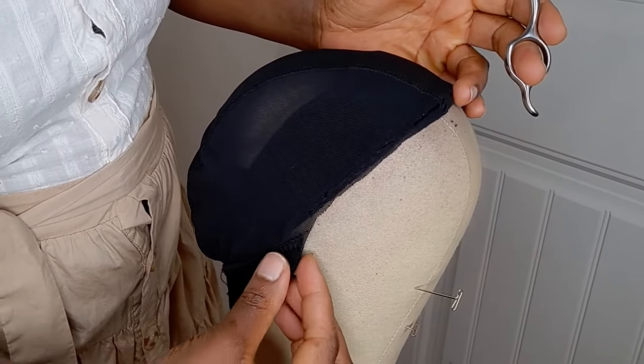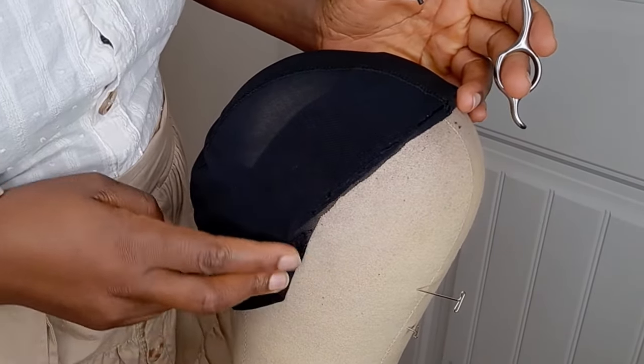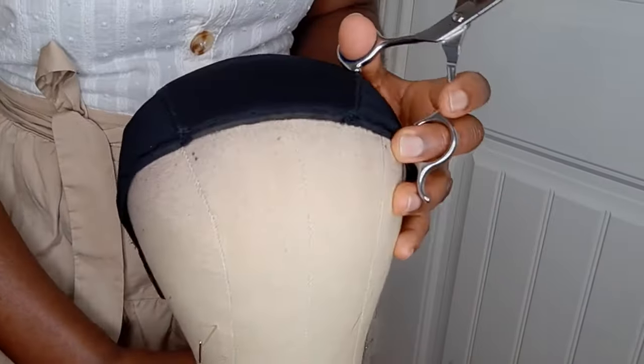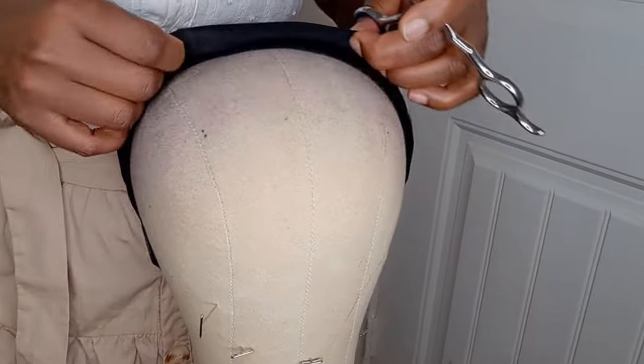If you want to take it a step further, which I do, you can hem this part right there — or you can leave it the way it is. It's still going to work just fine. I'm going to turn it over and show you guys how it looks.